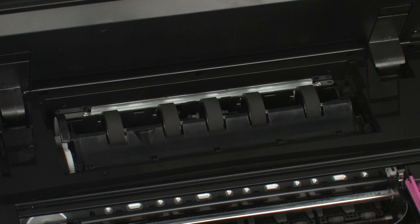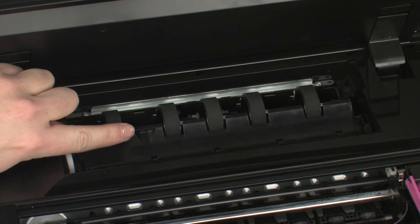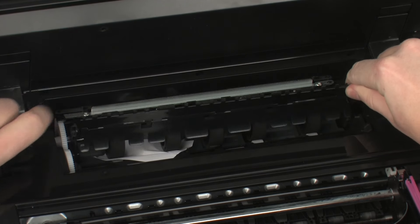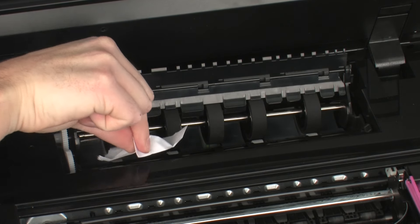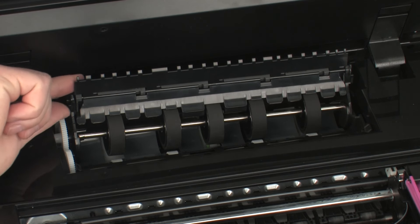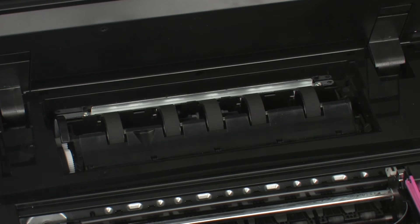Lift the plastic duplexer flap to gain access to the rollers. Locate the indented area. Using one hand, push on the indented area of the plastic towards the back of the printer. Using your other hand, lift up on the duplexer flap to expose more of the paper path. Carefully remove any paper you see. Thoroughly search the paper path for remaining pieces of paper. When you've removed all of the paper, lower the plastic duplexer flap. Reattach the paper path cover.